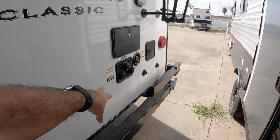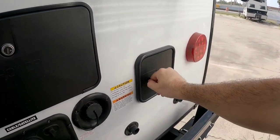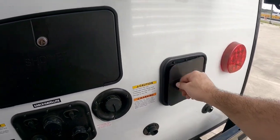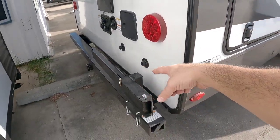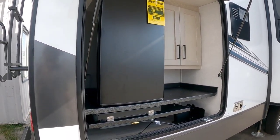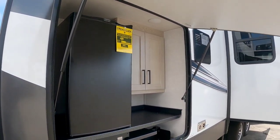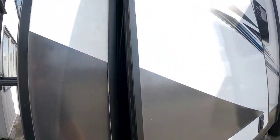Here are all your water connections back here, plus an outside shower. There's another outside water connection — one appears to be for a barbecue grill that swings around. Then you have your outside kitchen, which has a cooktop and a refrigerator but does not have a sink, which is interesting. There's nice cabinet space and thick baggage doors with dual slam latches, as well as very strong strut arms.